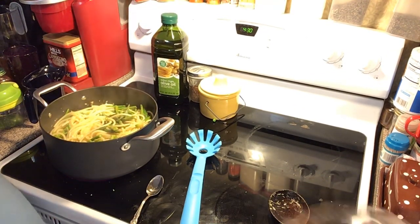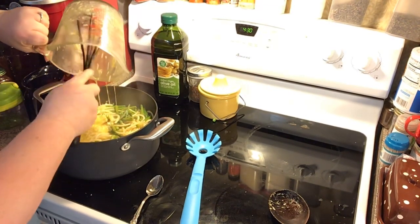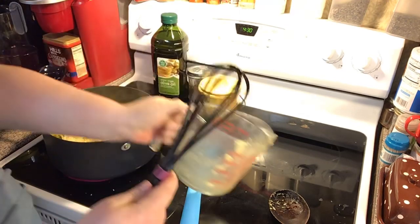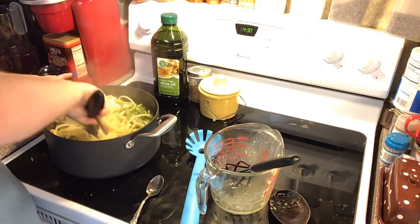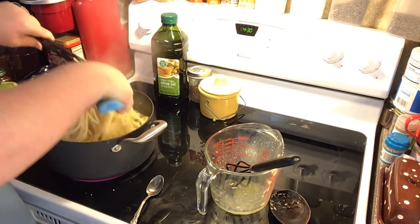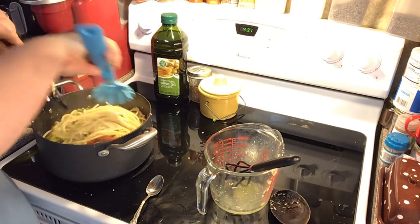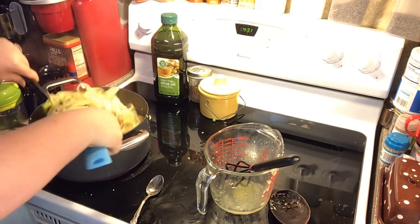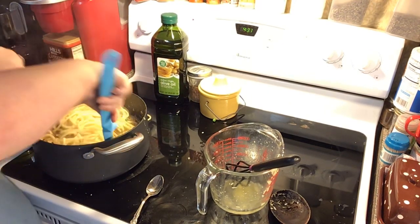Now what we're going to do is pour over our beaten egg mixture. I do it in the pot so I know it's cooking, and then we're going to toss our pasta in this egg mixture along with all your peas, your asparagus, and your bell peppers, and the heat is going to cook the eggs.